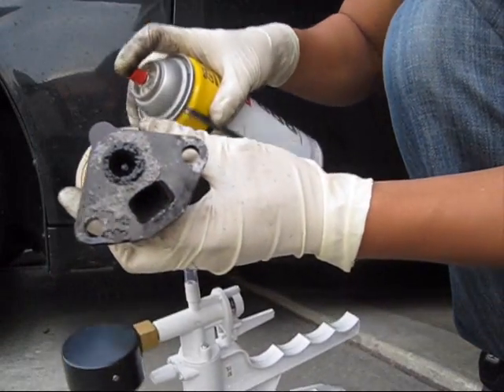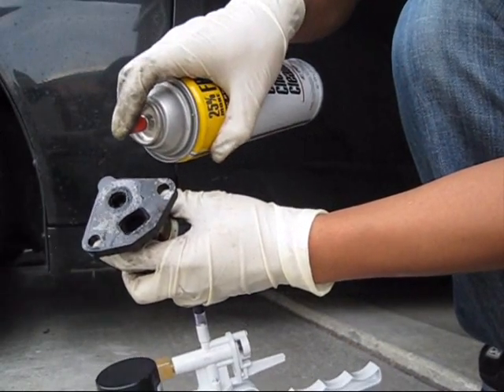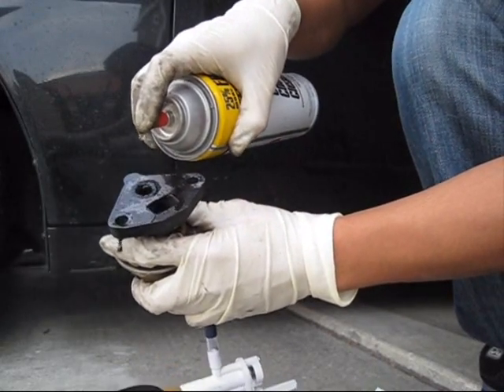That just melts off. Yes, I can see that melt. There's a lot of buildup coming off with the pressure gun.